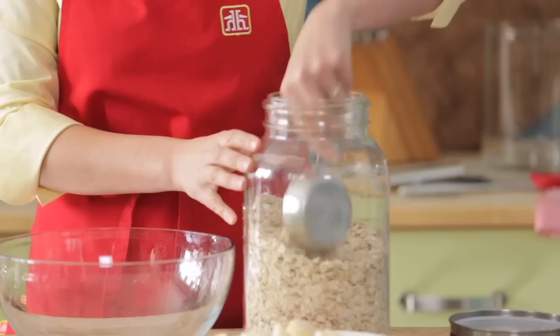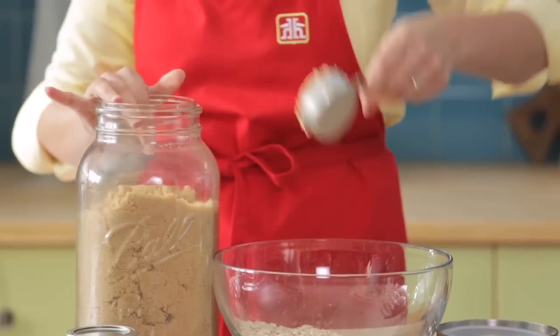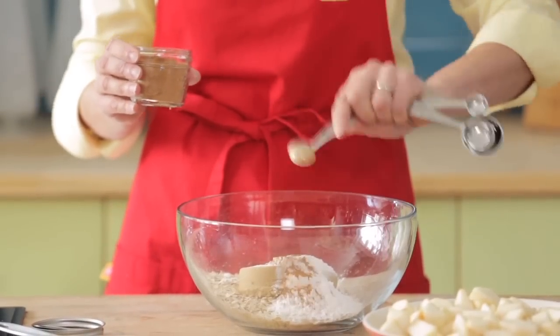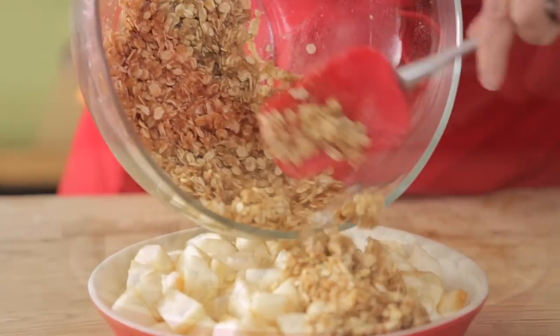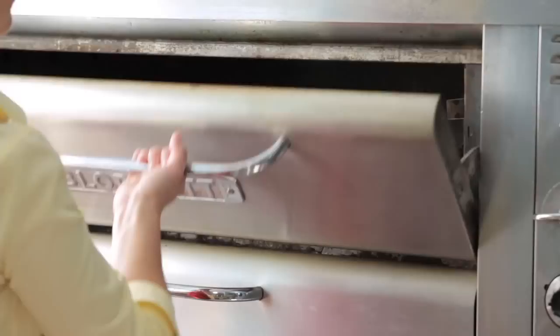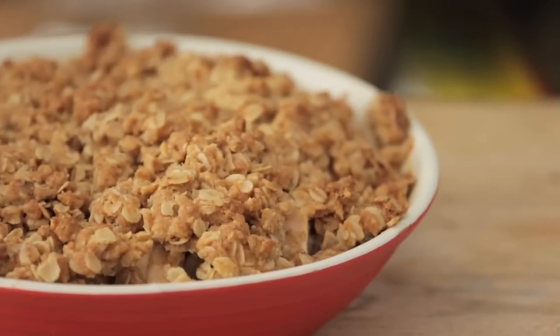For the crisp topping, I start with a cup and a quarter of regular rolled oats and add a bit of brown sugar, a little bit of flour, a little bit of cinnamon, and then a half cup of melted butter. I stir that until it's moistened and spread it evenly on top of the apples. In a 350-degree oven it takes 35 to 40 minutes — you're looking for even browning and bubbling fruit around the sides.